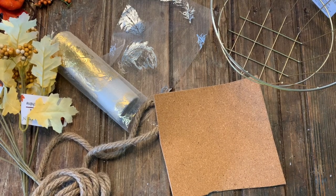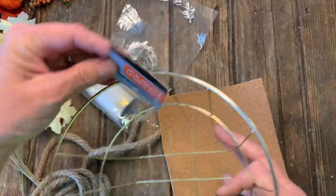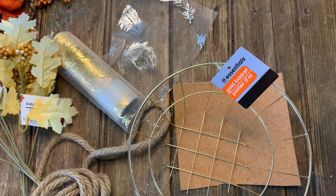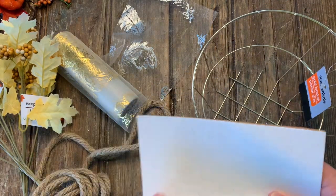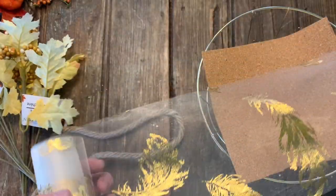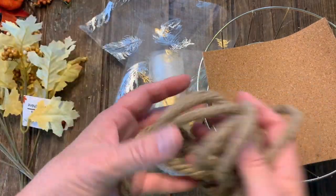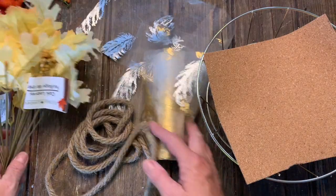Next super easy craft. I have a gold wire basket — approximately eight or nine inches round. I also have some adhesive cork — a leftover piece from another project — this beautiful tool-finish ribbon with embossed green leaves (love it!), some nautical rope, and a couple of cream-colored picks that are really beautiful.